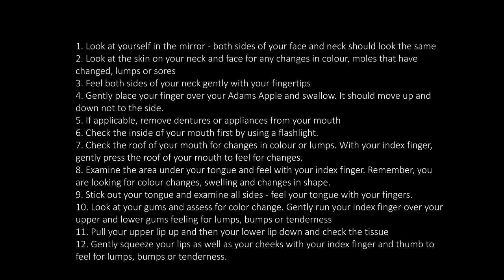You have now completed your monthly oral cancer examination. Oral cancer is most commonly found on the sides of your tongue, the back of the throat, and the floor of the mouth. If you find any sores that have not healed after 14 days, you experience pain, loss of feeling, or have any areas that bleed without cause, report these findings to your dental or medical professional immediately.